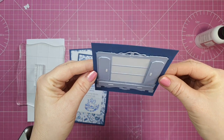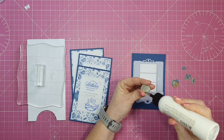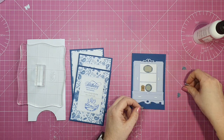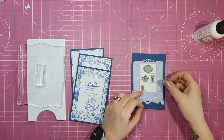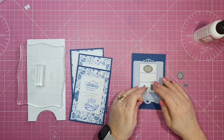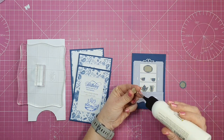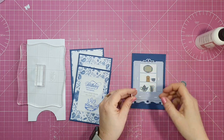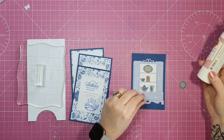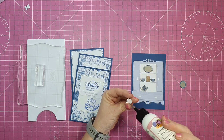Now all we need to do is add in our little delft — cups, plates, whatever you like to call it. I die cut out loads of these little pieces using the dies from the kit, then stamped over them after die cutting. For the little clock I added numbers and hands using a very fine-tipped pen from my stash. Once that was done I added glossy accents to the teapot, jug, cups, and around the rim of the plate and the clock face. They're all done and ready.